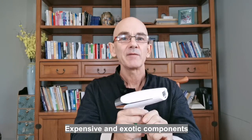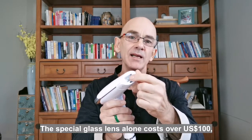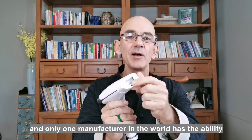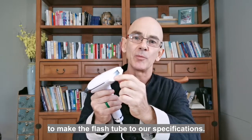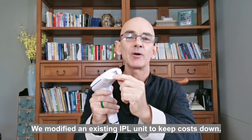Expensive and exotic components are required to produce VUV light. The special glass lens alone costs over 100 US dollars, and only one manufacturer in the world has the ability to make the flash tube to our specifications. We modified an existing IPL unit to keep our costs down.